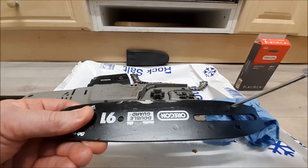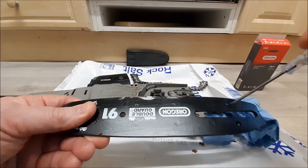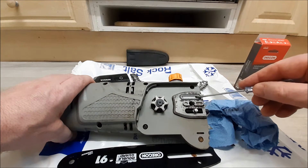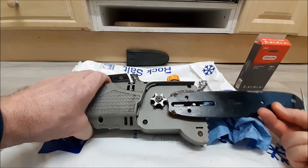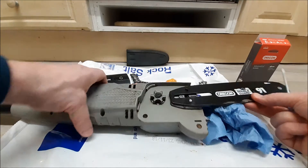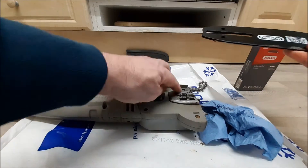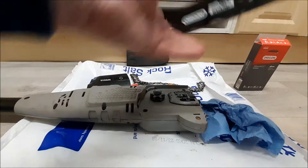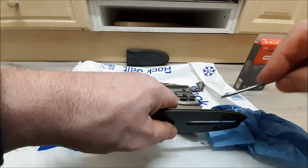These little holes are where your bar oil goes in. That little hole just up there is where the oil trickles out of. The bottom hole goes on the adjuster that moves it back and forth, and the top hole sits in that little channel. The oil will come out of there, run across the channel, find its way into the hole, and then run into that groove to keep your chain moving nicely.